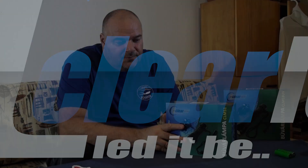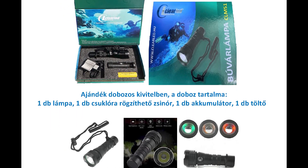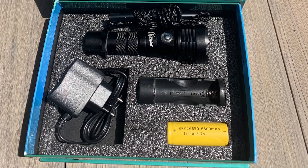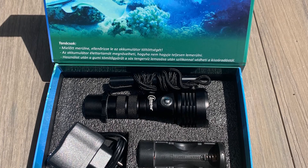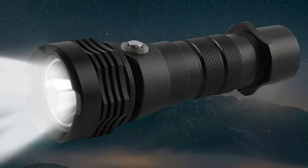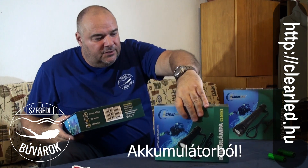Négy lámpáról beszélünk. A legkisebb 1200 lumenes, egy akkumulátor és egy töltő, valamint egy csuklópánt jár hozzá a dobozában. Az akkumulátorok a 26-650-es sorozatból vannak, de használható a régebbi, hagyományos 18-650 típusú akkumulátorokkal is. Akinek ilyenből van egy nagyobb készlete, mint például nekem, mert a videolámpáimhoz én ezt használtam, nem kell mindenáron bevásárolni az új fajta lámpából.